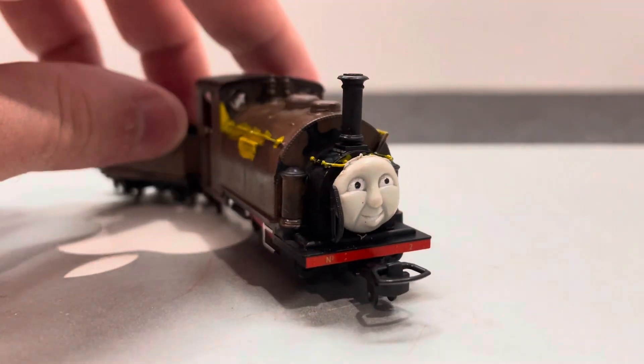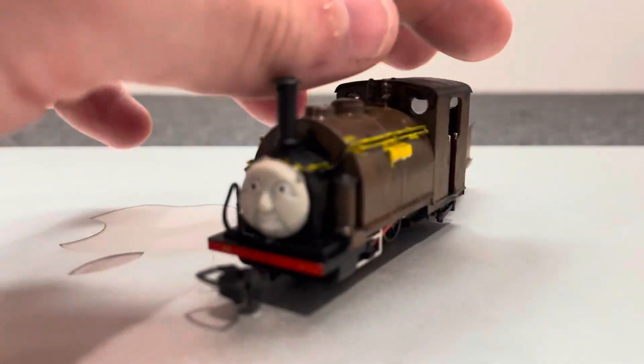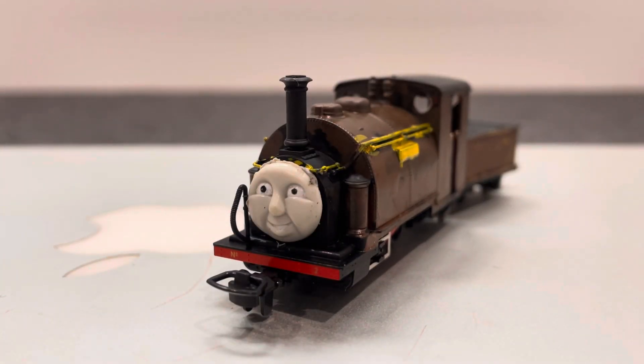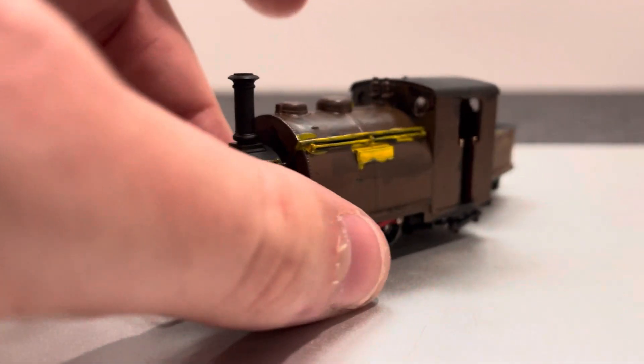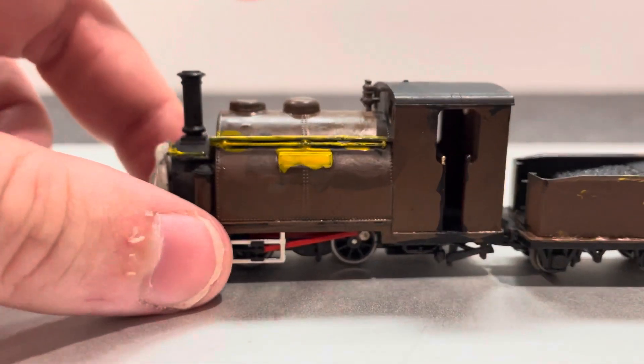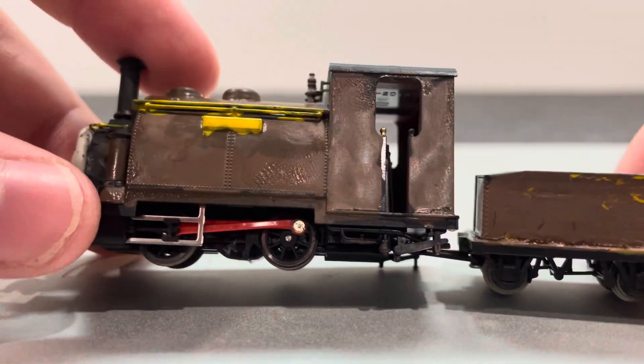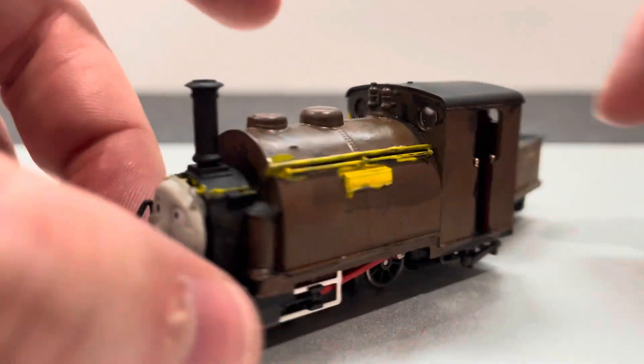The paint is pretty much accurate to how the paint work turned out. It really looks accurate to Duke from a scene from the Rowey series — like the running's all black.